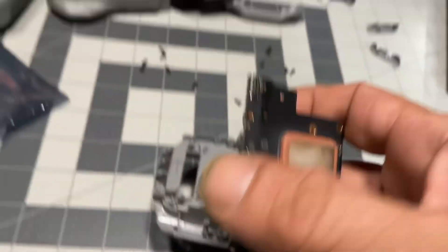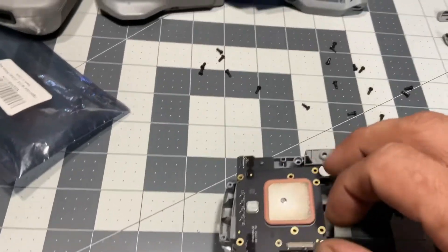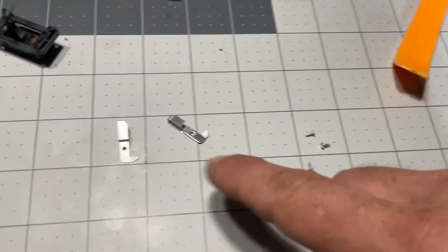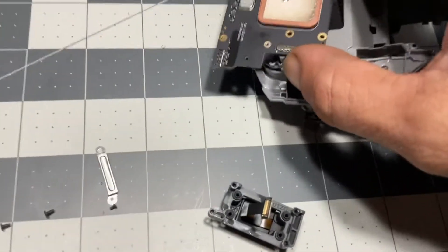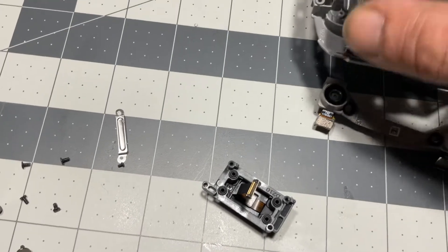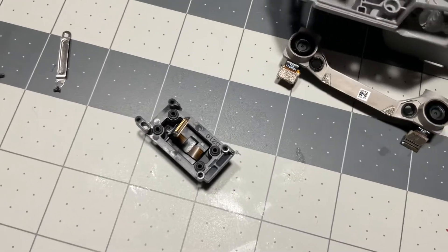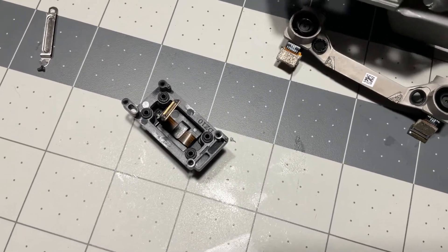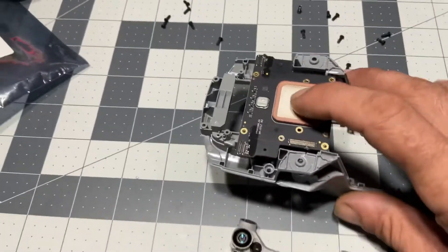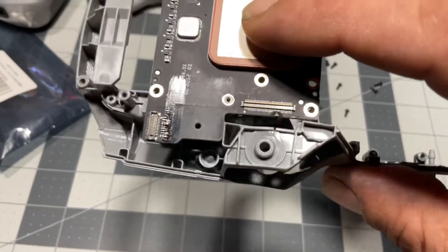Right here, the top board sits up here — it's the compass board, and it's got these special non-magnetic screws that hold it in. With this installed, you can see the connection from the main board down to the drone is right here.